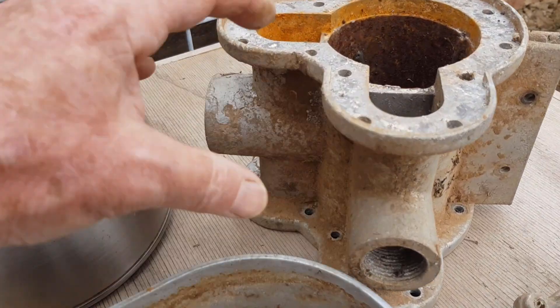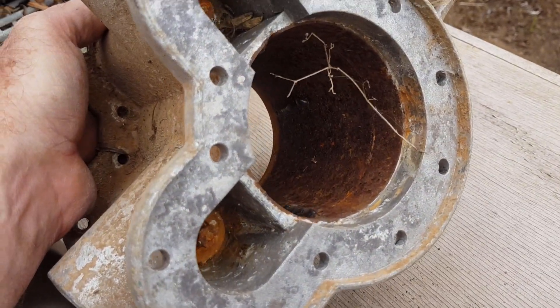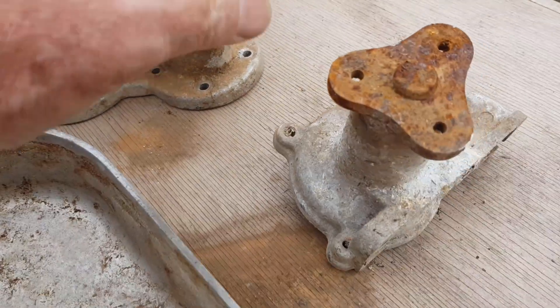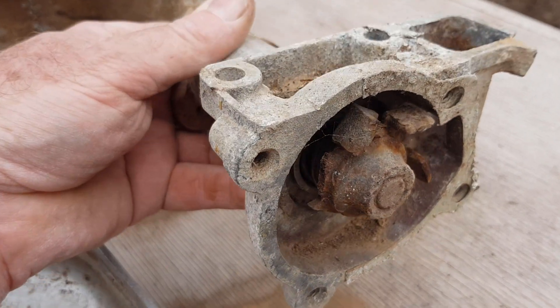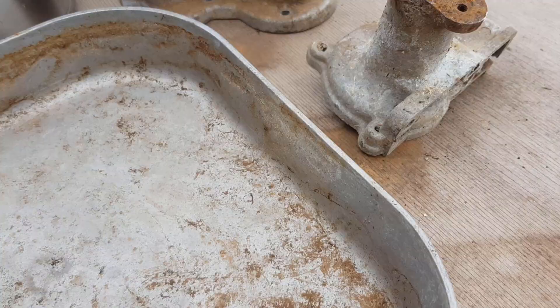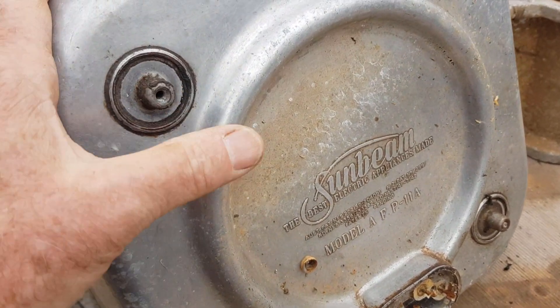Cast aluminium housings — this one's got a metal sleeve in it and some other metal bolts that are well and truly corroded. This is a water pump housing off an engine, and it would be a major effort to try and separate the steel from the cast aluminium for a good scrap price.